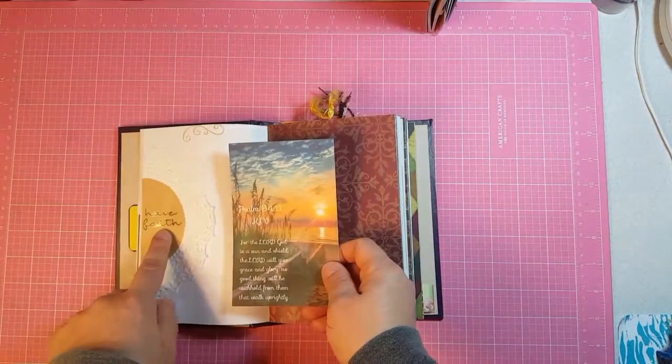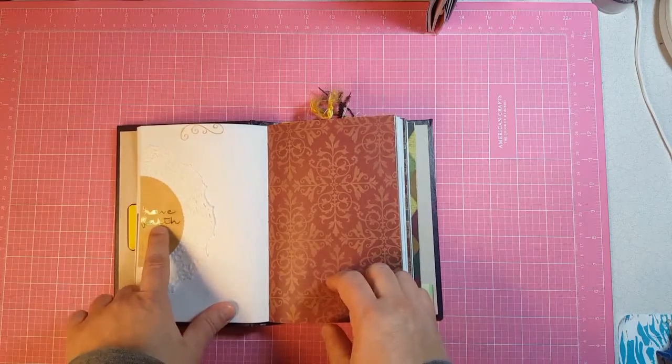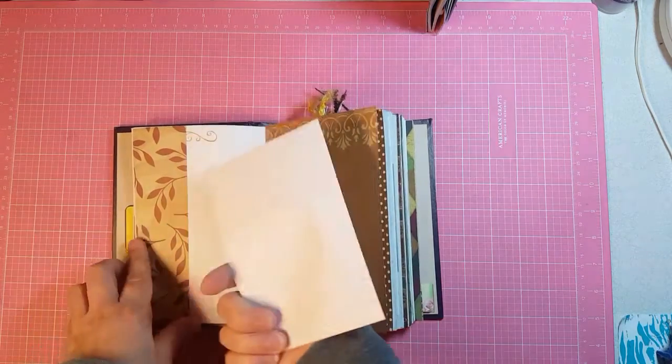This is the other side. I have Faith stickers with a journaling card and those were bought at Hobby Lobby. This is a side tuck with a journaling card.